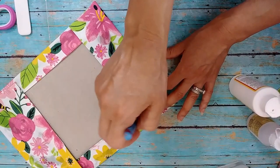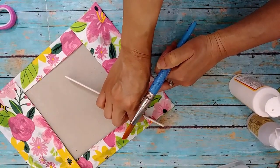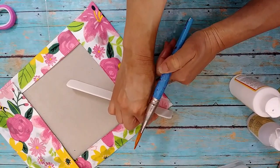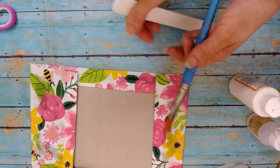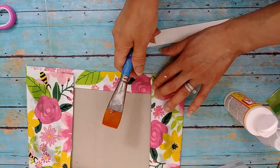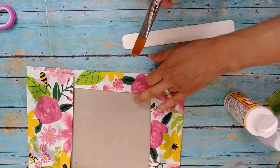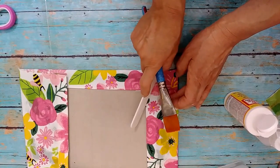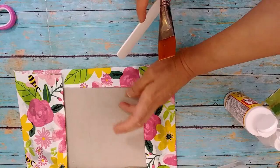Right here you can see some areas that needed just a little bit more glue — that tends to happen around the edges. So I'm putting some extra Mod Podge wherever it needs it. Check all those edges and see if you need to add a little more glue. Then use the bone folder, or the handle of a butter knife, to put more pressure and smooth that glue into those edges. There's a lot of glue happening in this project because you want everything to stay without needing touch-ups later.